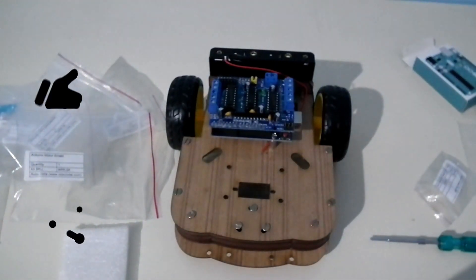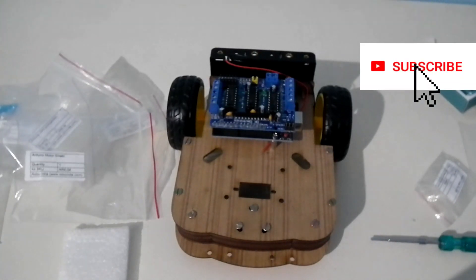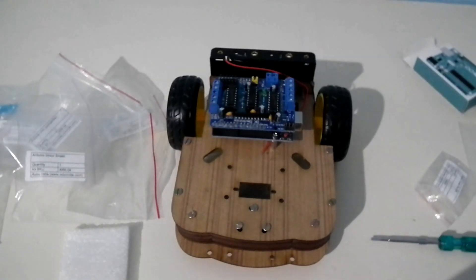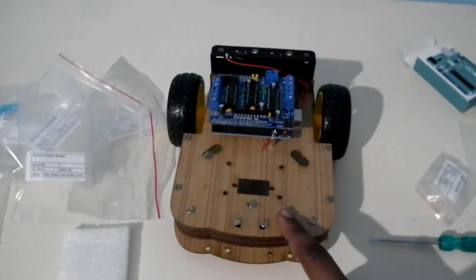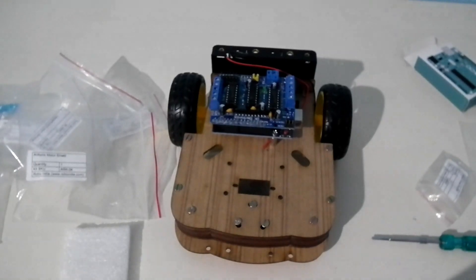The basic construction of the Arduino robot is now ready. In my next video I will make the line follower robot, then the DTMF robot, then the PC control robot, and finally the obstacle avoidance robot. Stay tuned to my channel. If you want to buy this product, the link is in the description below. Thanks for watching, and please subscribe.